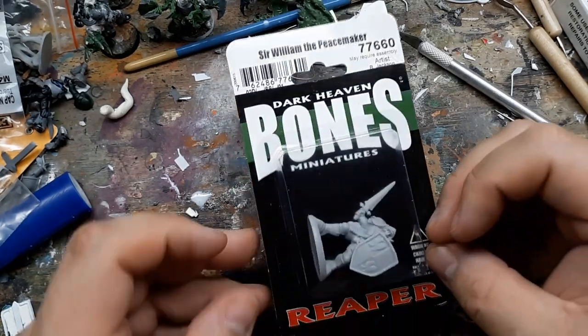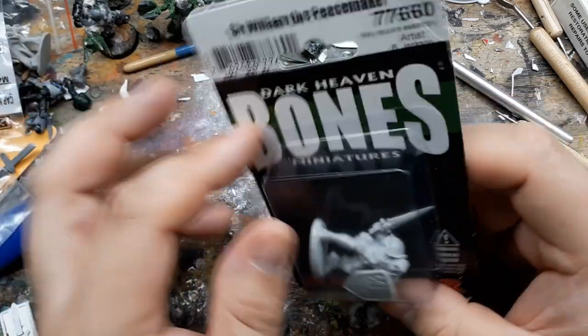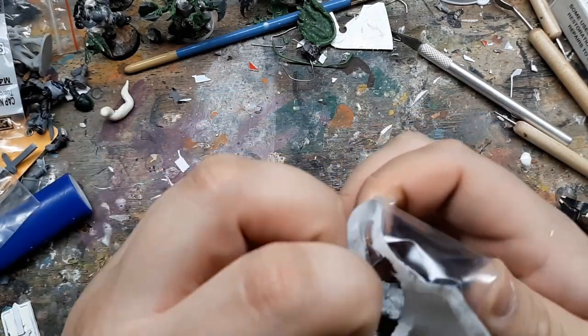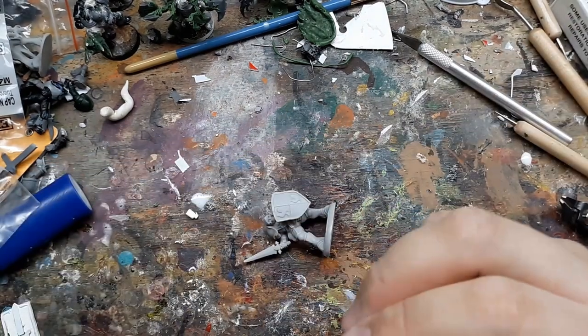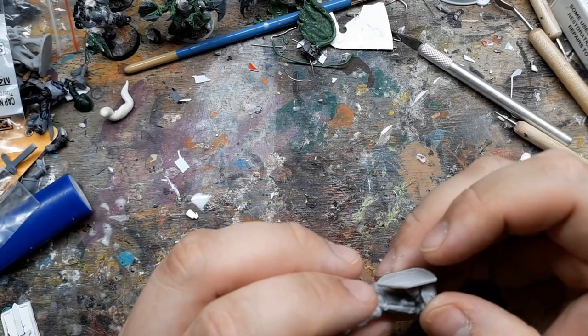The base model I'm using for this conversion is Sir William the Peacemaker from Reaper. I'm kind of fickle and tend to jump around a lot when working on these kitbash conversions, so ignore the various states of completion the miniature is in until the end. I can't make sense of my own process, so I'm doing my best to present this in a somewhat linear way. Anyway, the character's name is Brant.